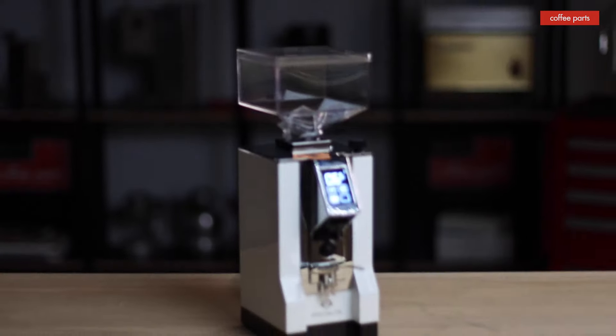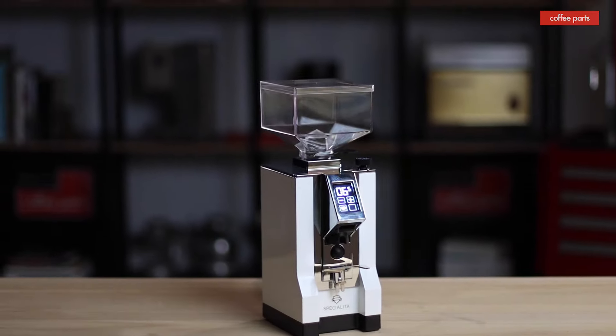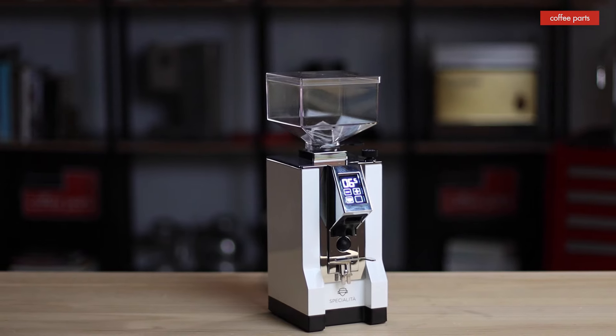The Eureka Specialita is a relative newcomer that has really burst into the home espresso scene. Eureka has been making grinders forever and manufactures grinders for many other brands — you may have seen them as a Rocket grinder or a Victoria Arduino Mythos One or Mythos Two in a cafe. They've now created and are really pushing their own brand.